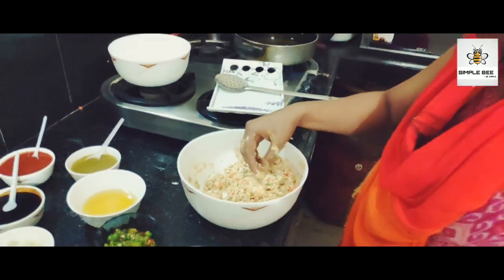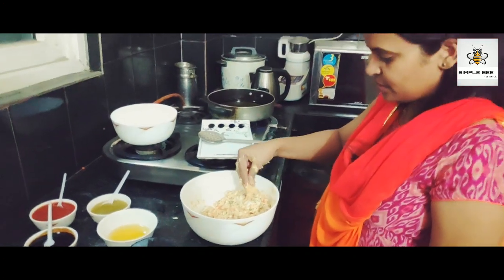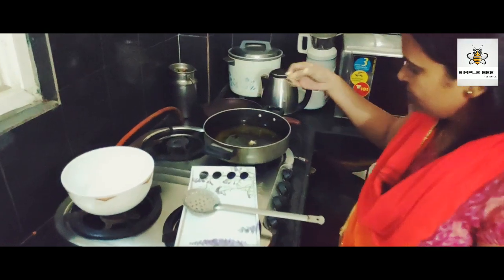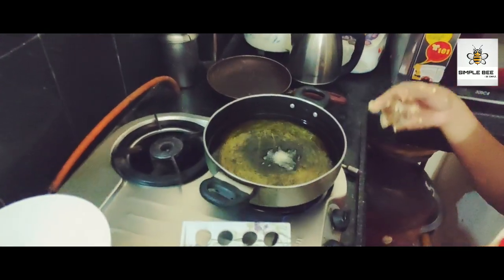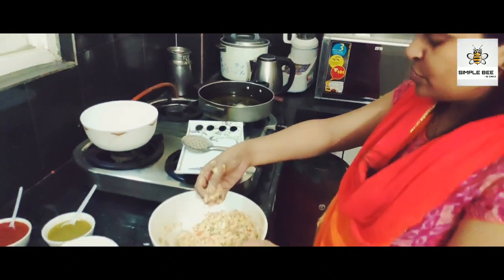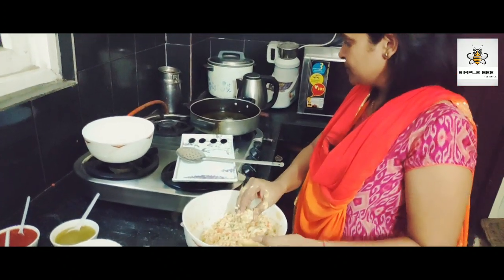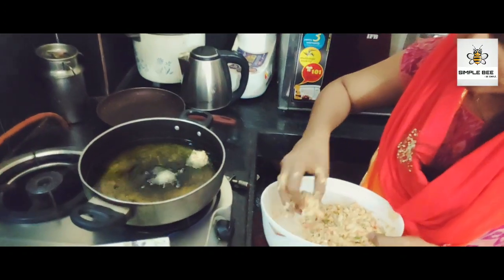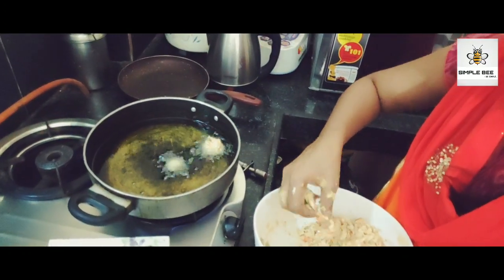I will heat the oil in a small bowl. When we fry the balls in the oil, we fry them.